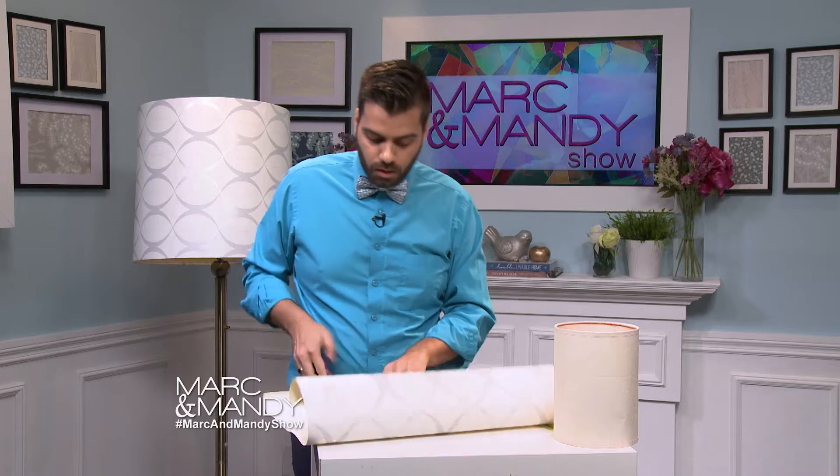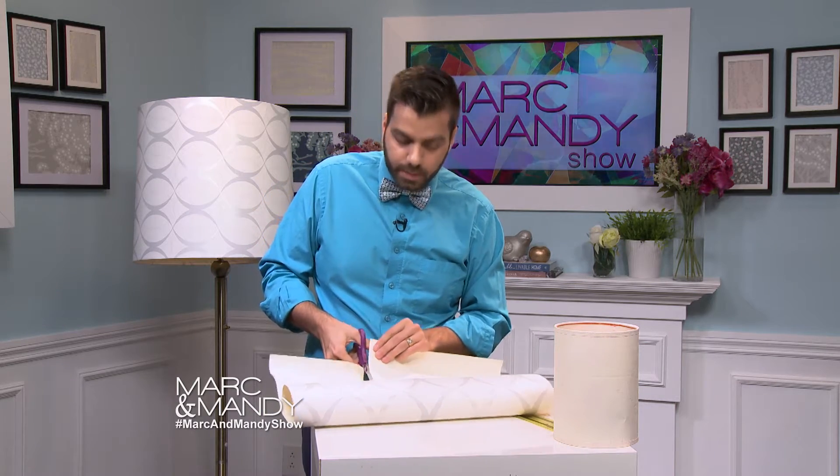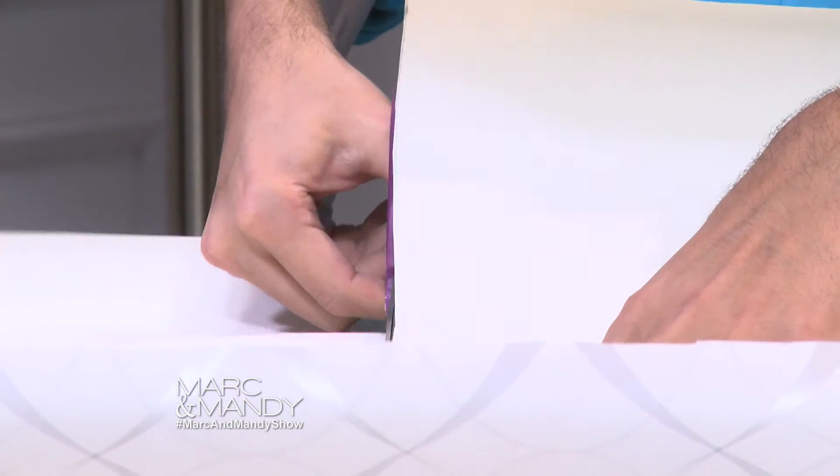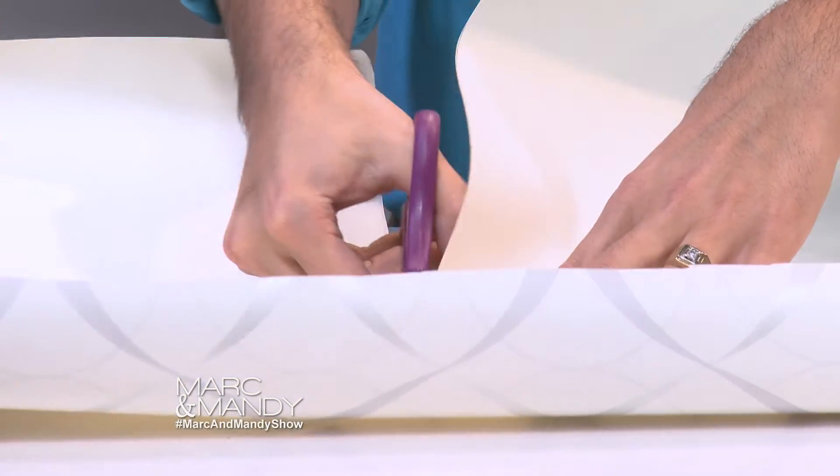Then you cut it, and as you're cutting you want to make sure you're cutting a straight line. It's always best — the longer the scissors, the better. Just cut all the way along.